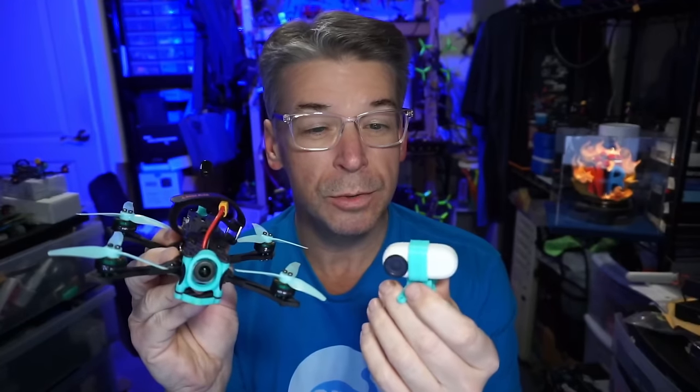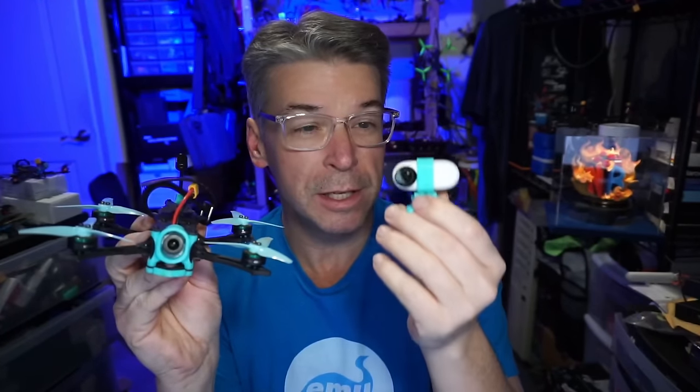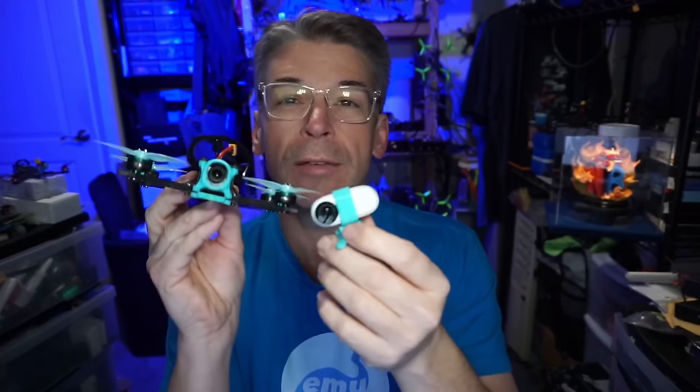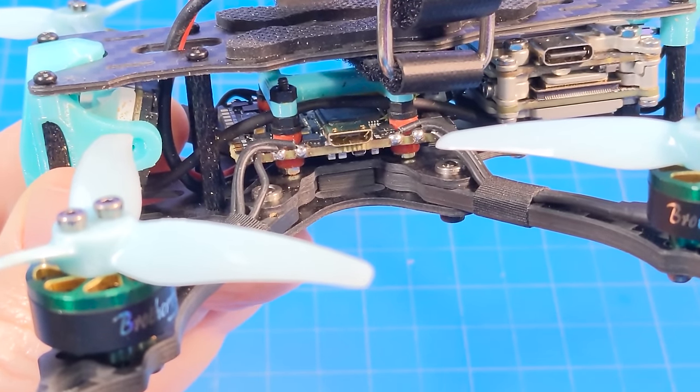One last thing before specs: all the flight footage you'll see was shot with the Insta360 Go 2, along with the mount that comes with it. I do have a complaint about that mount - it's not quite tight enough to ensure the camera won't come out in a tumble, and that actually happened. Thankfully I walked right up to the tiny camera laying in the lawn.